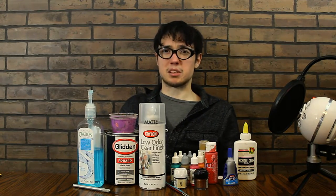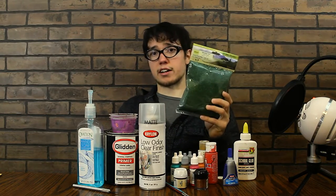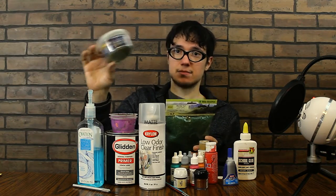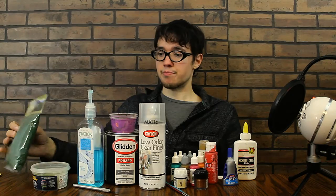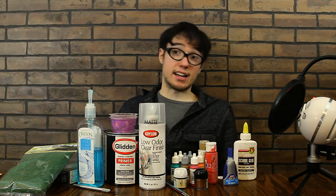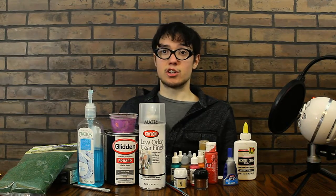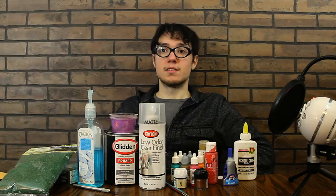Finally, you're going to need some other basing materials. This can include flocking or what they call static grass, which looks nice to add some foliage to the base. You also want something to put that foliage on — I usually use sand. You can also use gravel to make little rocks for the base.